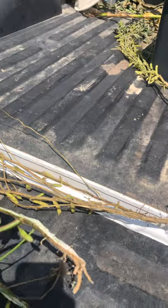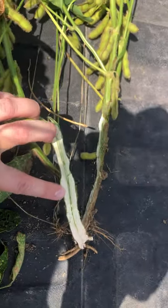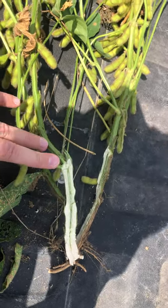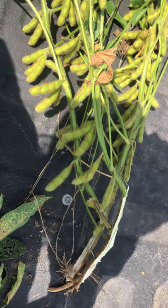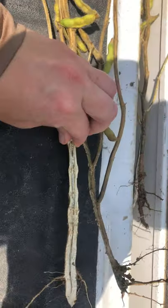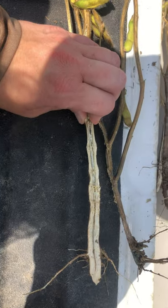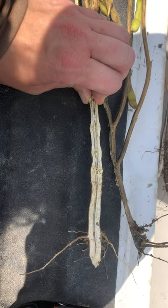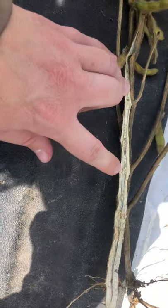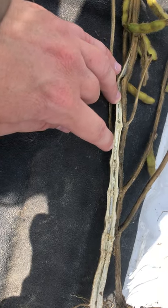Here's a healthy soybean plant split open to show the inside of the stem — the pith is white and healthy, still freely moving nutrients and water up the plant to continue driving yield. But as we look at plants that have the visual leaf symptoms, look at the inside of those stems. The stem itself is completely dead, and as we split it open, it's brown, gray, and discolored — we can tell it's dried out. The tissue right here in the middle of the pith has dried up as well and started to crack.